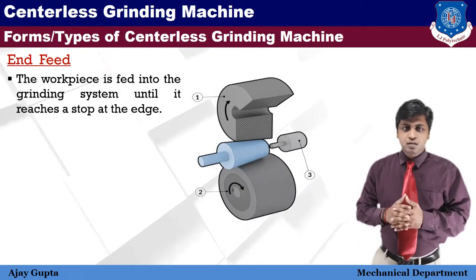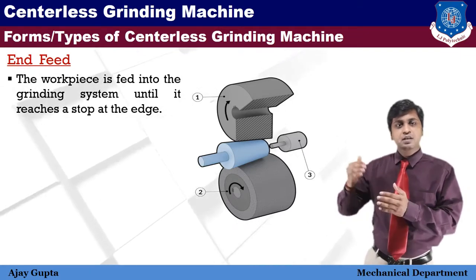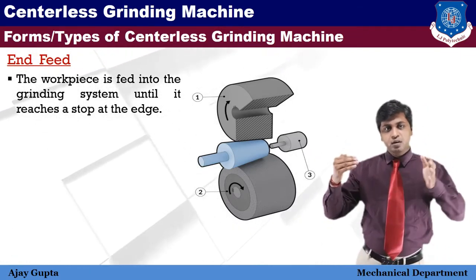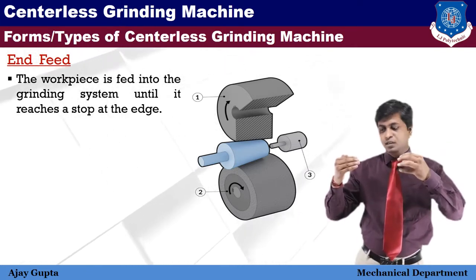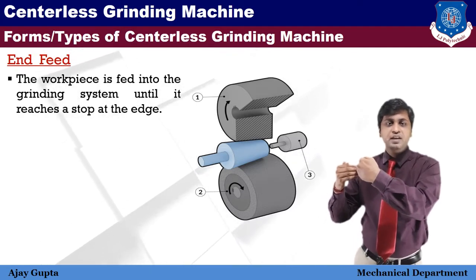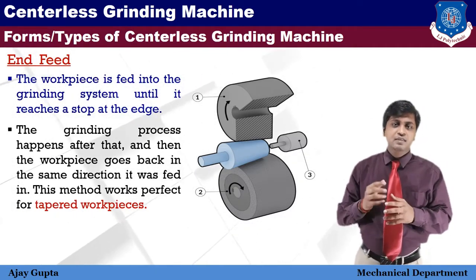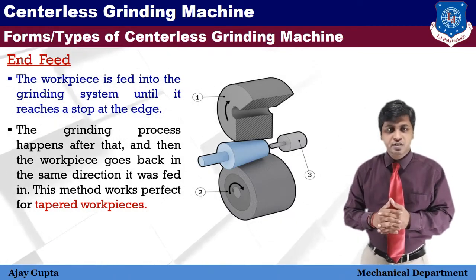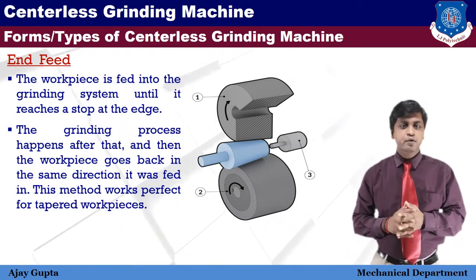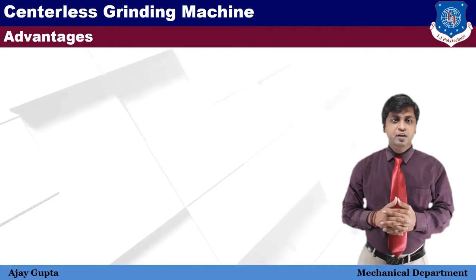In the end feed method, the workpiece is fed into the grinding system until it reaches a stop at the edge. You feed the workpiece from one side until it is stopped by the edge, the grinding process happens, and then the workpiece is withdrawn in the same direction it was fed. This method works perfectly for tapered workpieces.